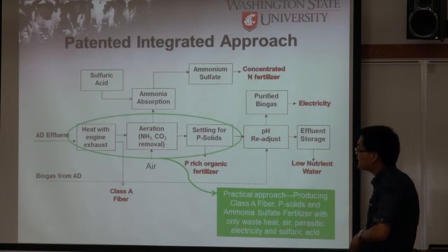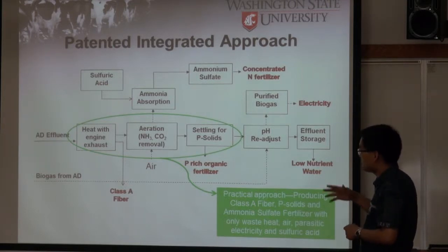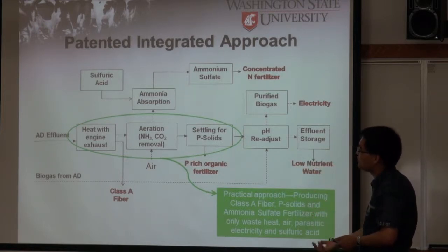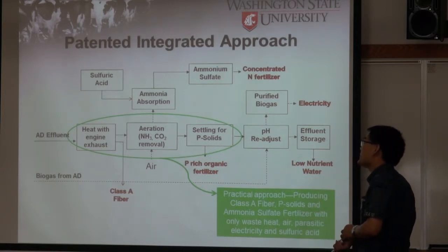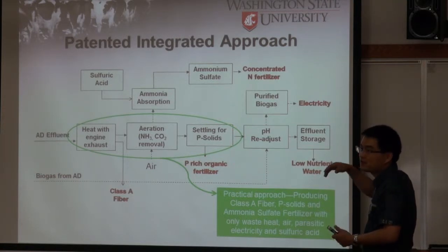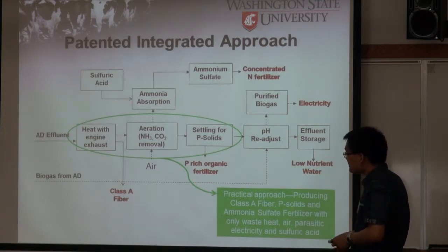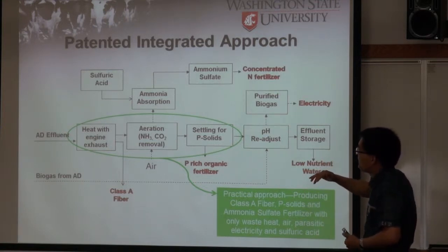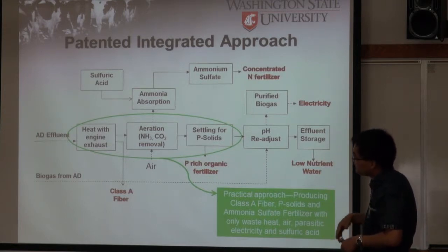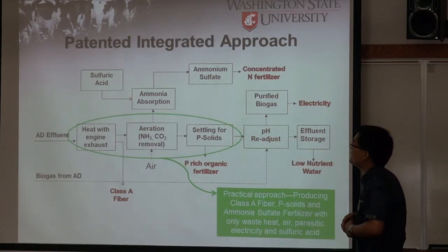What we do is first heat the effluent with waste heat from the engine to above 50°C. Then we use air directly to aerate the effluent. During aeration, we first remove the supersaturated CO2. By removing CO2 — which is an acidic gas — the pH increases. When the pH goes up, the ammonium turns into ammonia and goes into the gaseous phase. Same as the previous process, we use sulfuric acid to absorb the ammonia to form ammonium sulfate. So we don't need any chemicals — no lime to increase the pH.